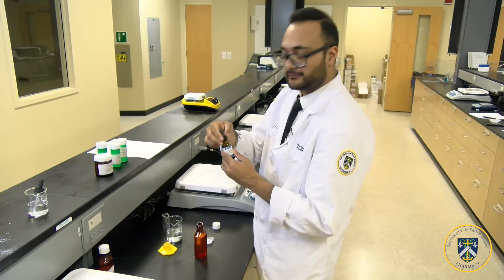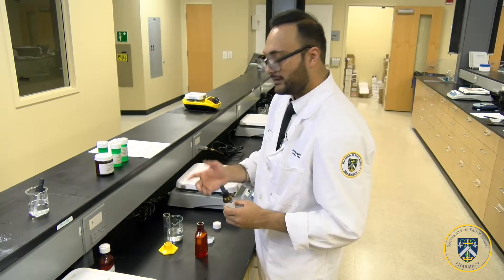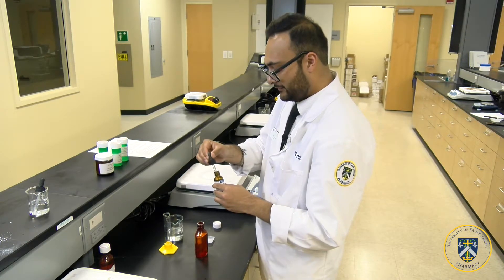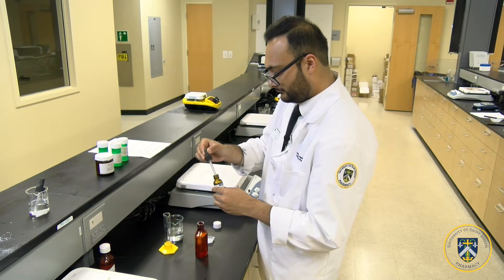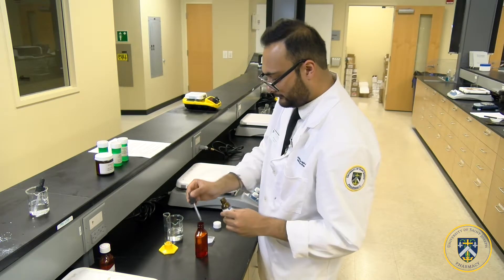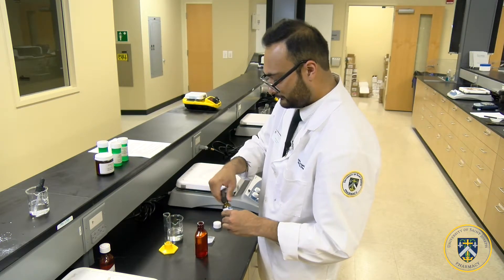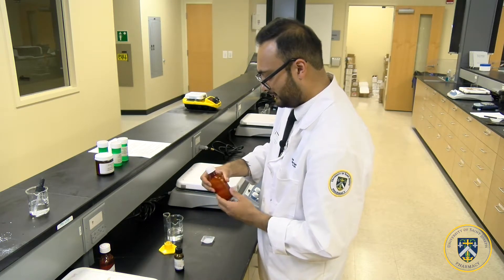To finish, add any flavor that you desire, because that is the essence of compounding — to create a product that caters to your patient. I'm going with a lemon flavor here. You don't have to add too much; two or three drops should be enough. Give it one final shake, and there you have it: vancomycin oral solution.